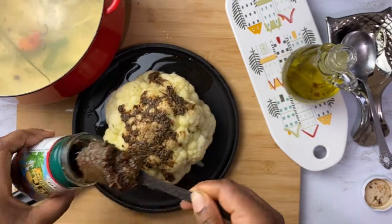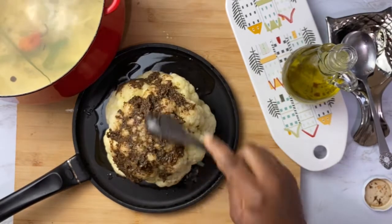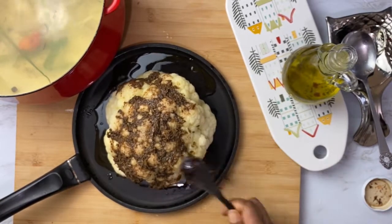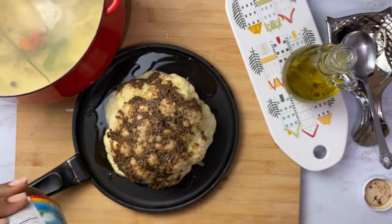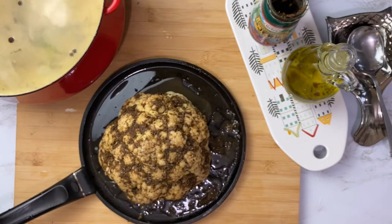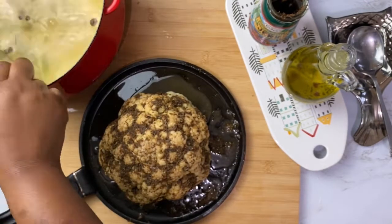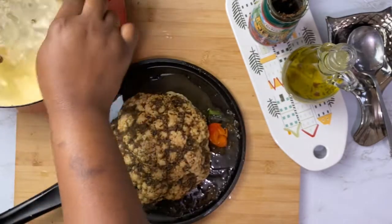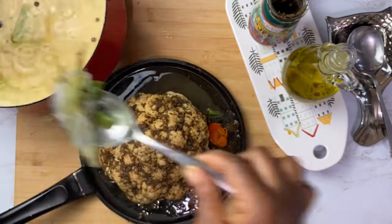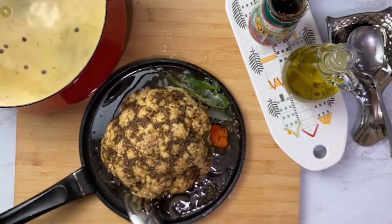Add about three tablespoons of your jerk seasoning — I'm using the Grace mild, which is so flavorful without the extra heat from the regular one. Side tip: that broth you used to marinate your cauliflower, you can save it and use it for soup — it's that good.